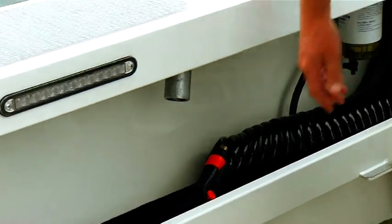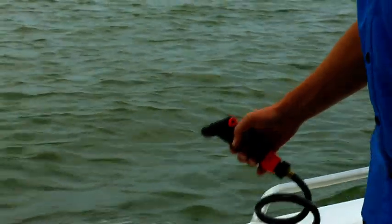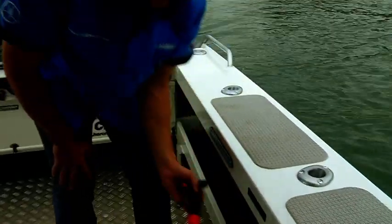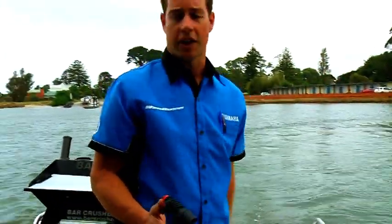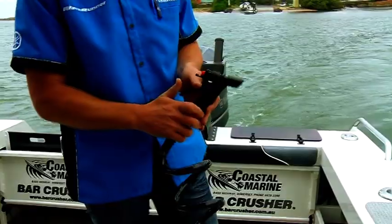Most good fishing boats have got a deck wash system. In the 780, not only have we got a salt water deck wash, we've also got a fresh water one. Great for at the end of the day — while your mate's parking the car, you can hose down all your rods and hose the deck with fresh water, keeps everything nice and clean.